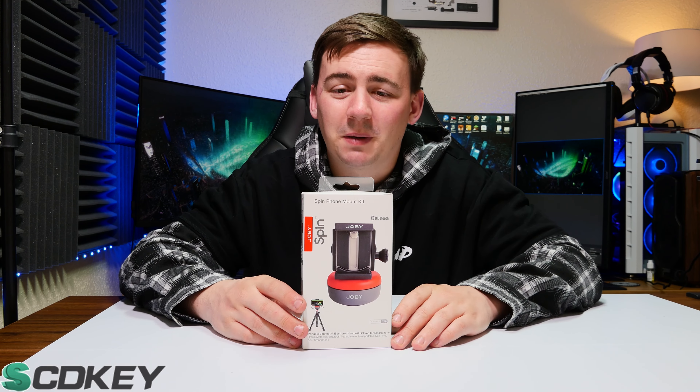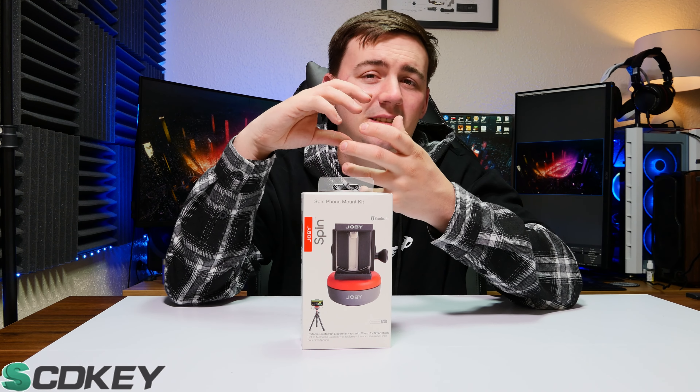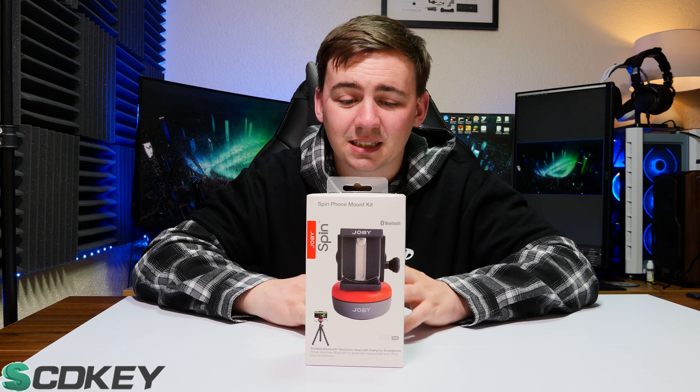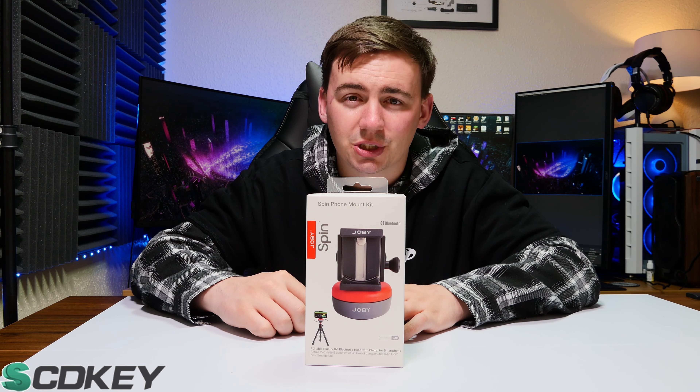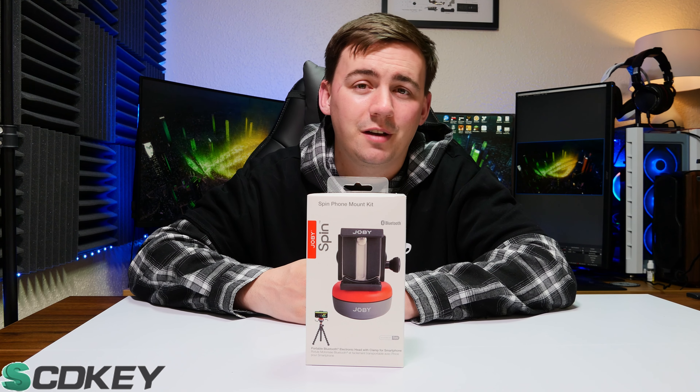This is the Jobby Spin. It's a very small little disc where your phone or camera attaches, then attaches to a tripod. It is set to a 360-degree circular motion, which is also controlled via an app through your Android or iPhone.